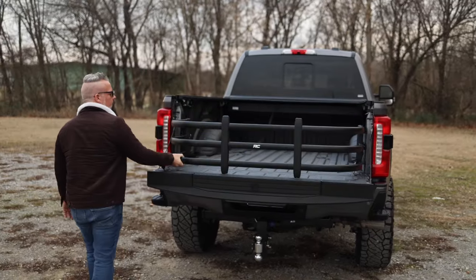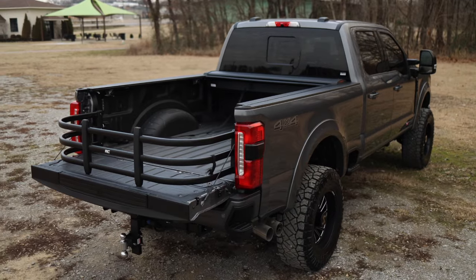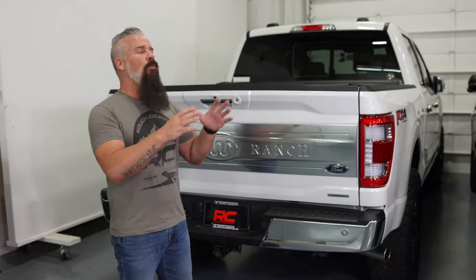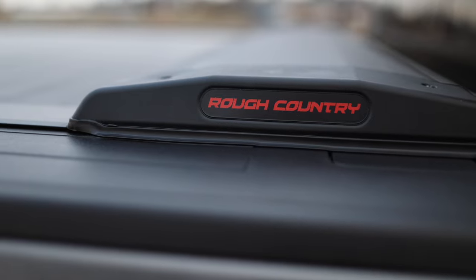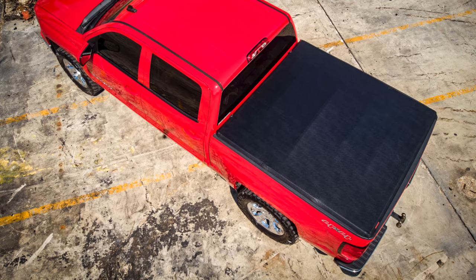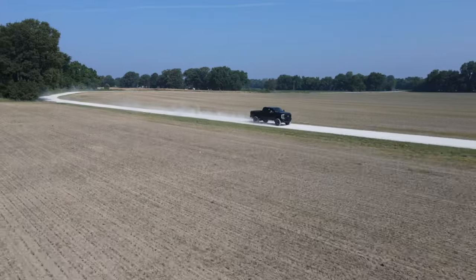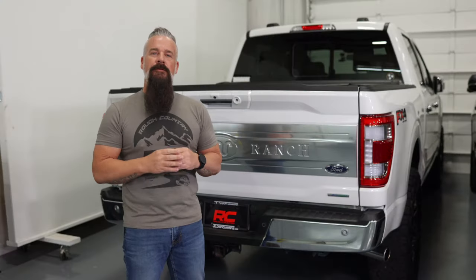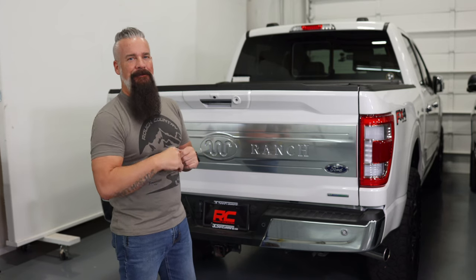One of the biggest benefits of this cover is that when it is open, it is out of sight, out of mind, and not blocking the rear window. Now, no matter which cover you choose, they're all going to protect the contents of your bed from weather, the elements, and prying eyes. You just need to decide which style fits your style. But no matter which one you choose, we've got it waiting for you at RoughCountry.com.